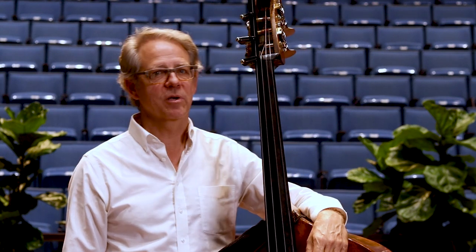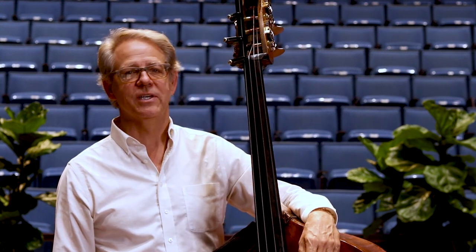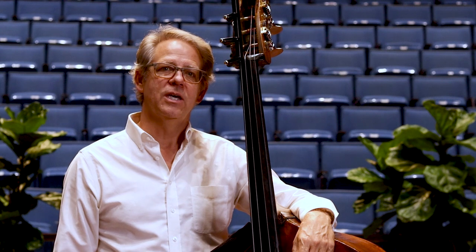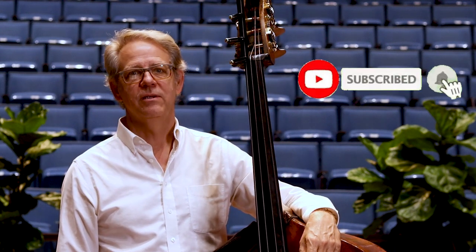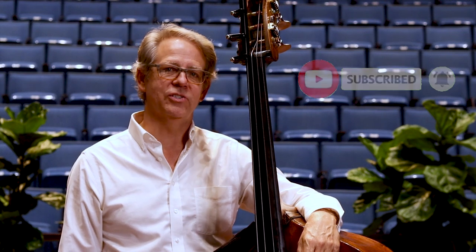I'm Dr. Mark Morton, professor of double bass at Texas Tech University. If you'd like to see more double bass content, subscribe to my YouTube channel and visit markmortonbass.com.